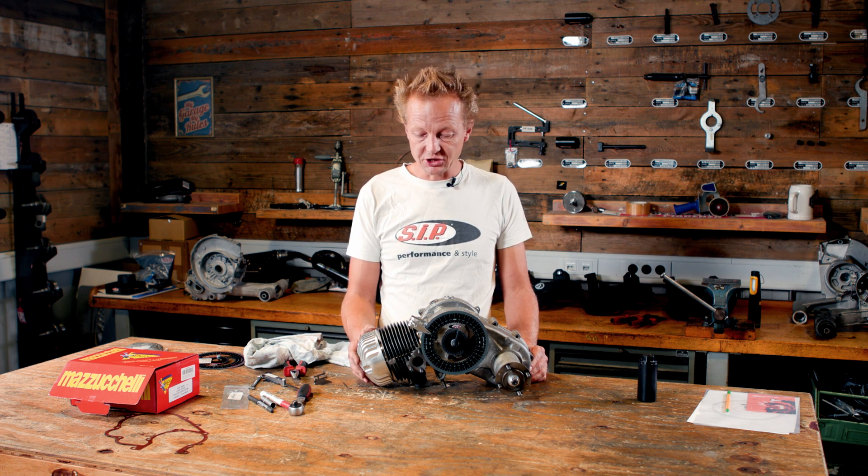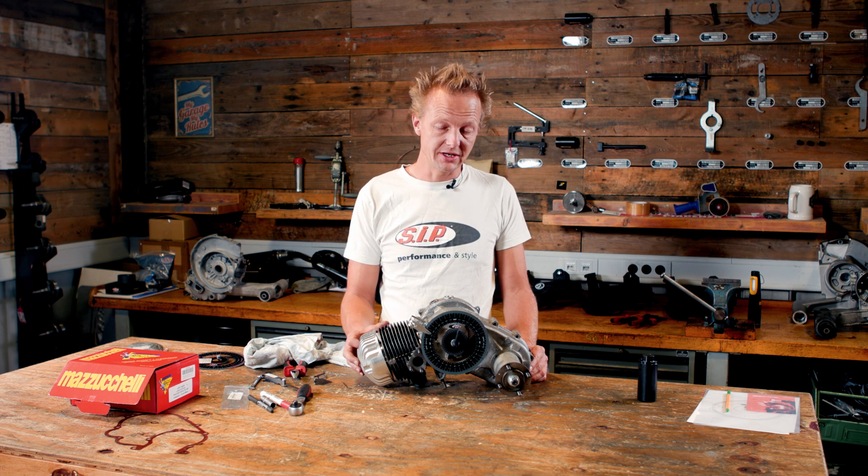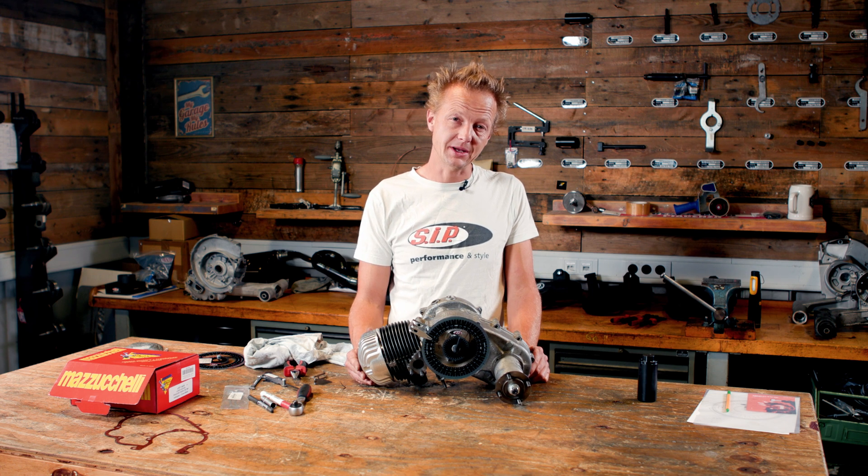That's all about the timing of two-stroke engines and how to measure it. The modification of the timing will change the whole character and performance of your Vespa engine. And in the next episode, we will show you how we do it. I hope you liked it — leave a like, subscribe to our channel, and see you next time. Goodbye.